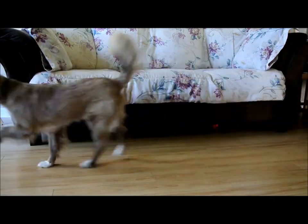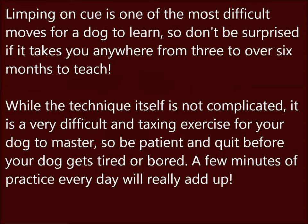Hi, today we are going to teach our dog to limp on cue, a challenging and adorable trick sure to be a crowd pleaser. Limping on cue is one of the most difficult moves for a dog to learn, so don't be surprised if it takes you anywhere from 3 to over 6 months to teach.